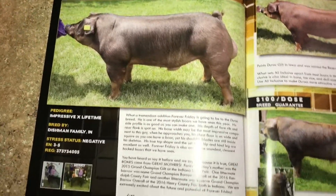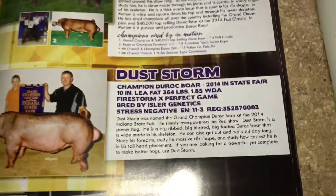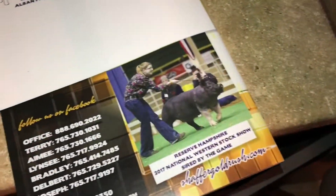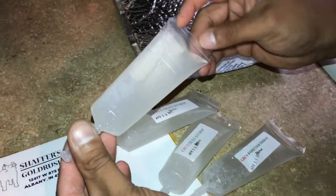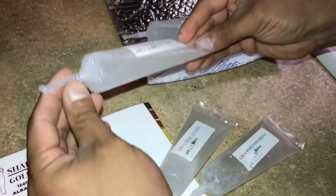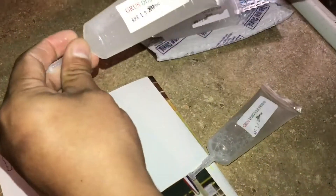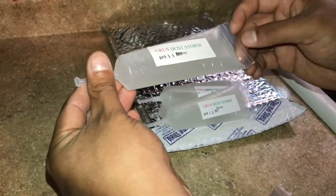This is what we got right here — Forever Friday from Schaefer Gold Rush. You can see we also got a Dust Storm. I'm gonna go ahead and show you how I'm gonna store them. I'm keeping them in the same packaging they came in, but since I just got them, I'm gonna slowly give them a little inversion — so the preservatives that are in there that keep the semen alive get mixed up pretty good. You don't shake it, you just slowly turn them.